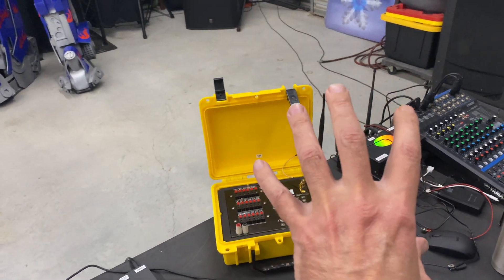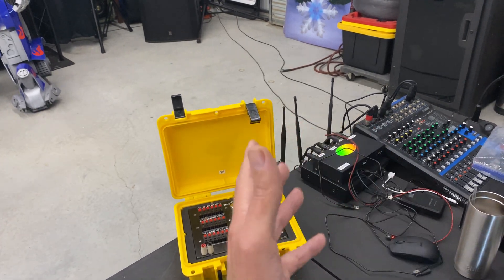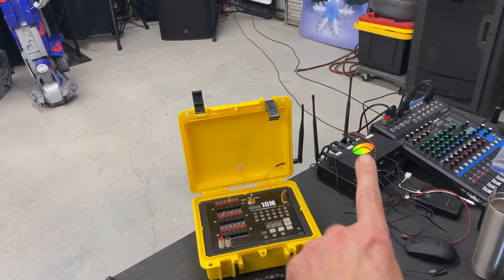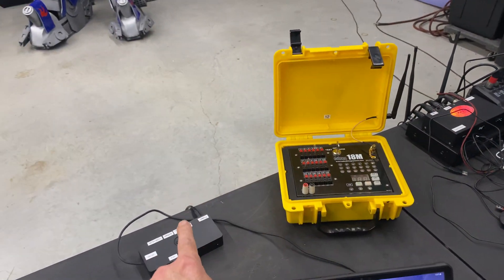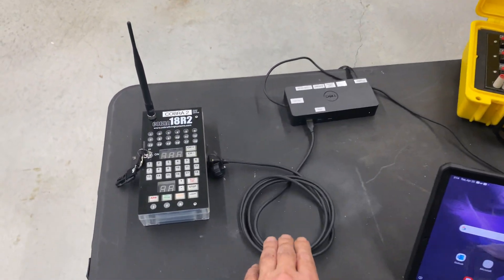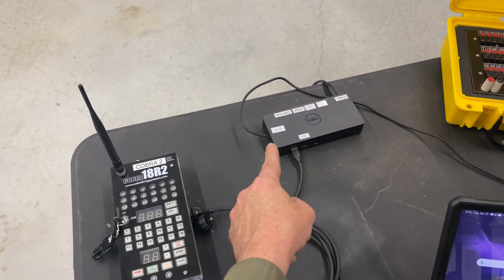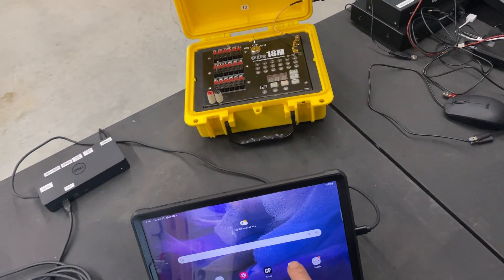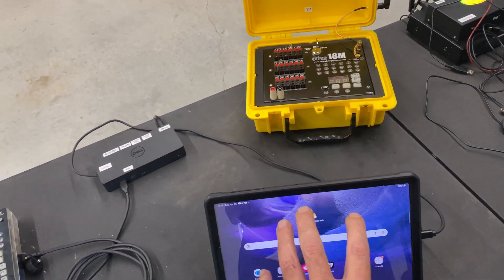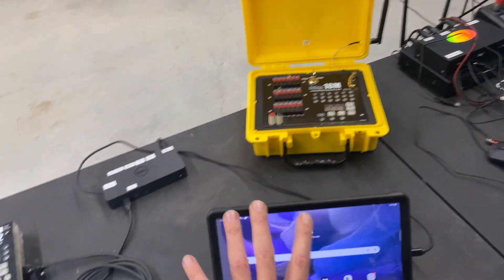You would take a 24-inch touch screen monitor on a desktop — that's what I use — and run an HDMI cable to the port replicator and a USB cable to the port replicator. We have a regular USB cable running from the 18r2 to the port replicator, then a normal USB-C cable running to the tablet, and of course USB and HDMI running to the monitor.